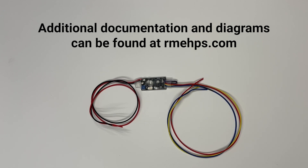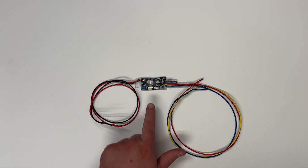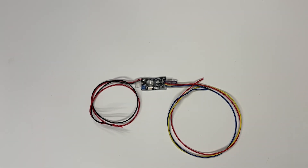We'll hook it up to a Volvo power steering pump and a battery to show you that basic operation. What you're going to receive is the controller itself and about a foot of wire on either side of the controller.